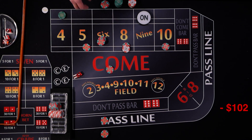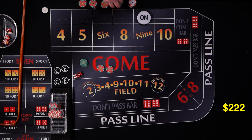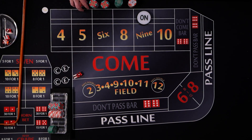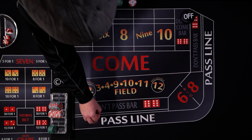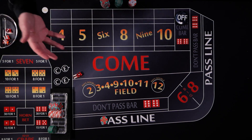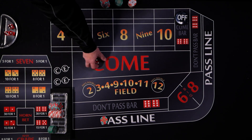It doesn't hurt too bad. The $75 don't come comes down and pays $75. Puck comes off. Let's give it one more try. This is a fun strategy with a lot of action — a long roll is going to do you well, and medium or short rolls aren't going to hurt you too bad. You just have to avoid the seven out on a bad sequence.